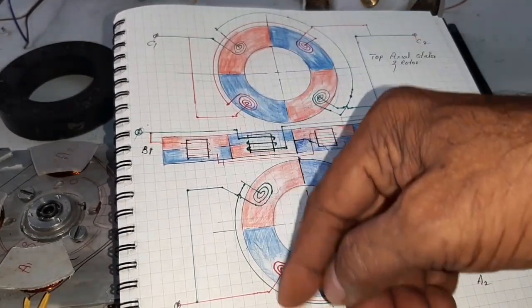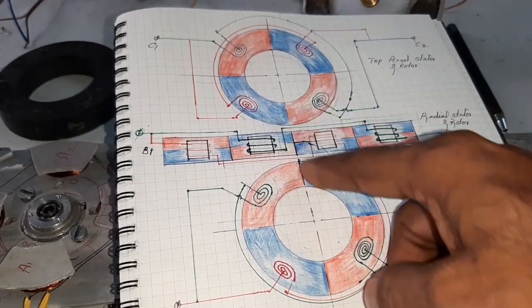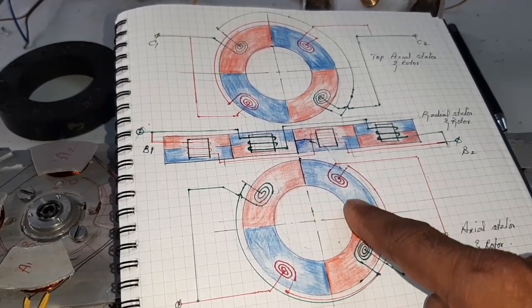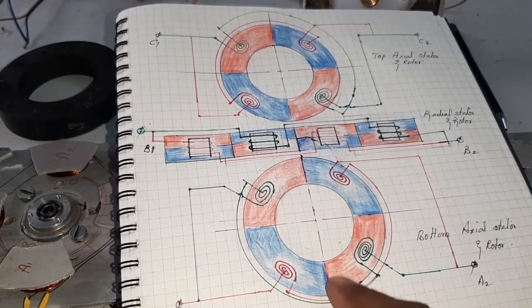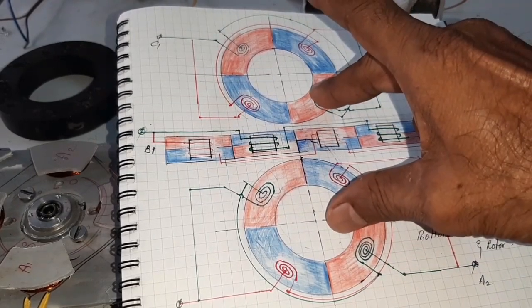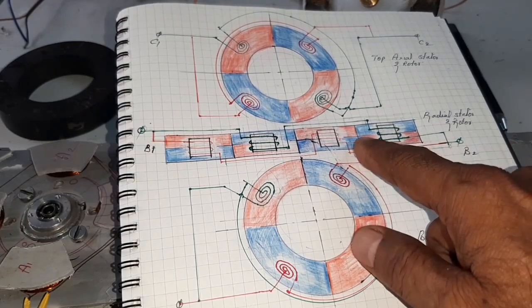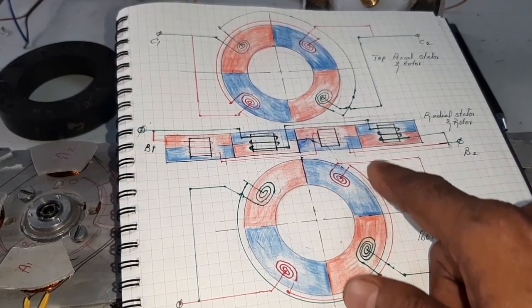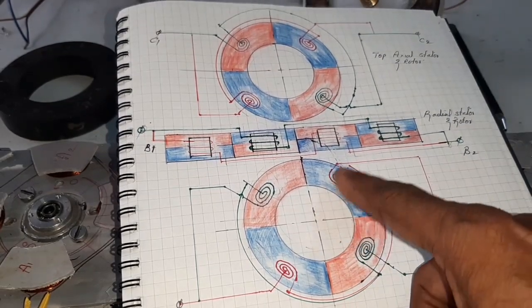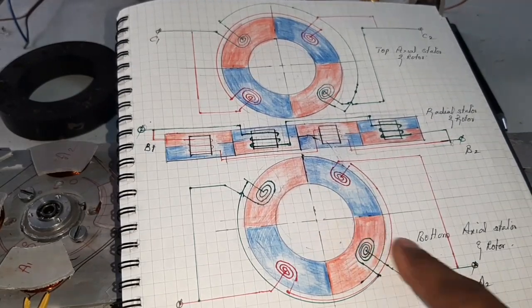There are three types of stator and three types of rotor poles from a single magnet. The interactions of two axial stator-rotor sets and one radial stator-rotor set produce three forces — all within a single magnet. That's why it is a powerful PLDC motor.